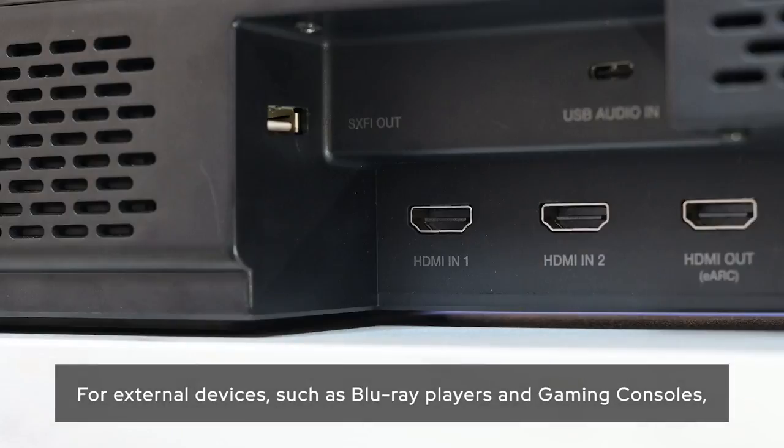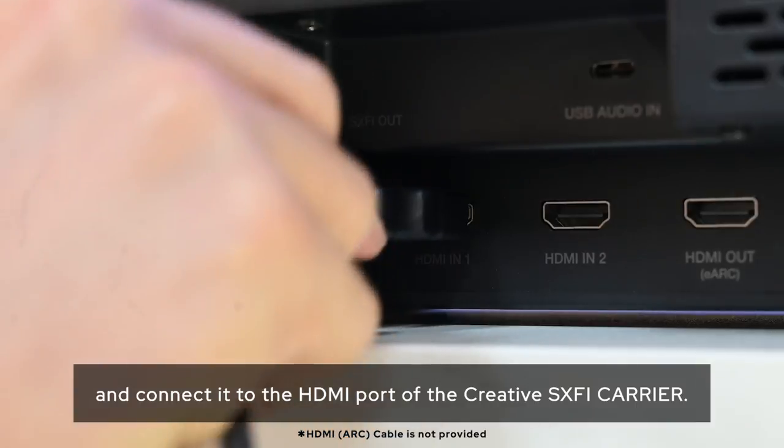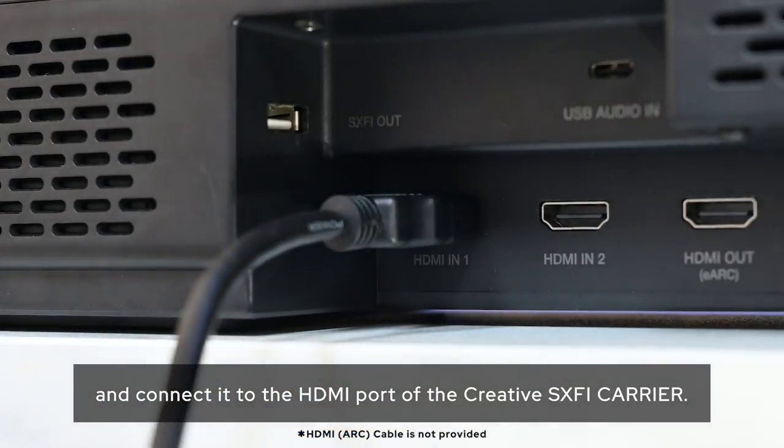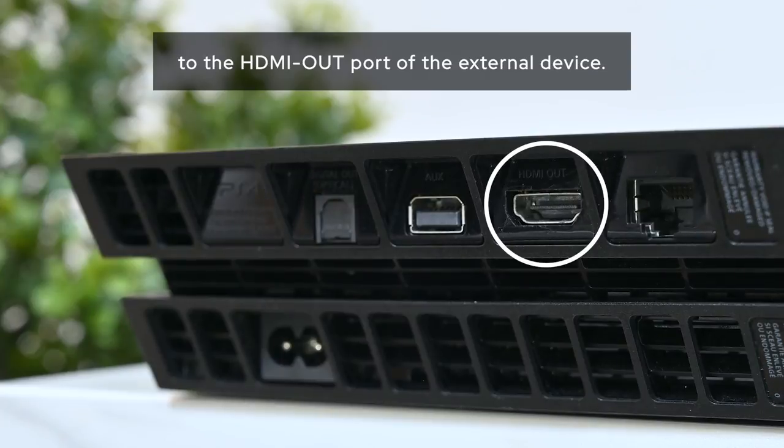For external devices such as Blu-ray players and gaming consoles, use a certified HDMI-capable cable and connect it to the HDMI port of the Creative Sound Blaster X-Fi Carrier. Then connect the other end of the cable to the HDMI output port of the external device.